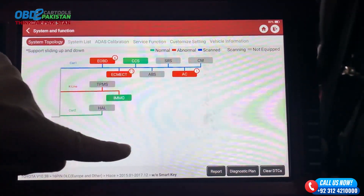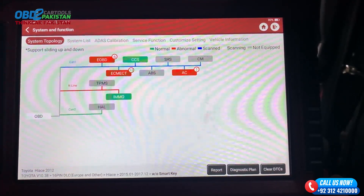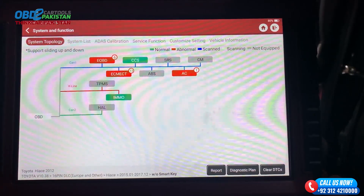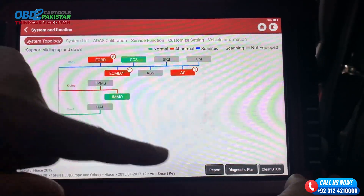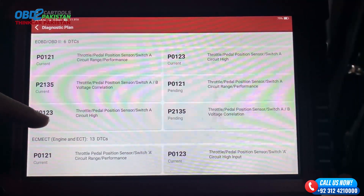After an in-depth diagnostic session, it's time to unveil the results and analyze the findings. The ThinkTool Master has gathered a wealth of information, highlighting any potential issues, error codes, or areas that require attention. We'll dissect these results and provide insights into what they mean for the performance and overall health of the Toyota.